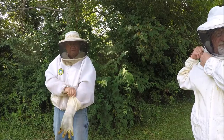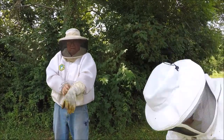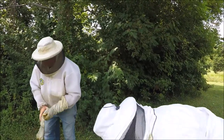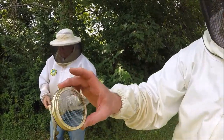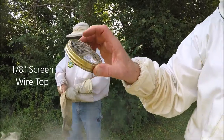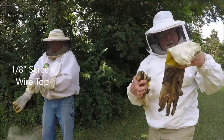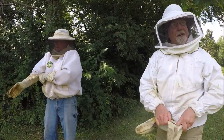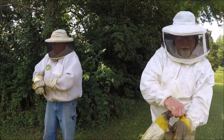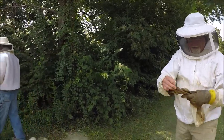About a quarter of a cup of powdered sugar in a quart jar. It's got a screen wire top on it — eighth inch screen wire top — so the bees can't get out. They don't like being in there, but it's their duty. It's either that or an alcohol wash, which they really don't like. That's a good point.